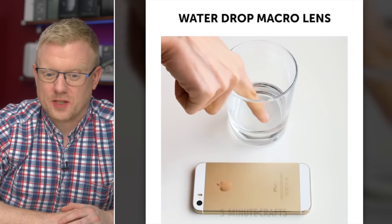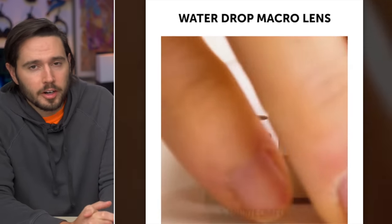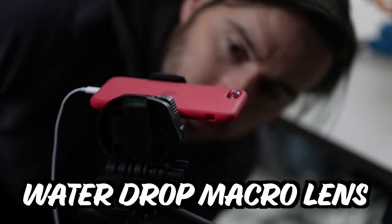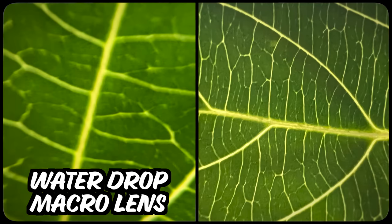Pretty simple concept here — water plus lens equals macro lens. The iPhone 5S is not waterproof. I'm just super impressed by how perfectly she aligns the drop of water with the camera. Does this really work? Not really. Kind of. Can you tell which one is which? If you guessed left, you're right.